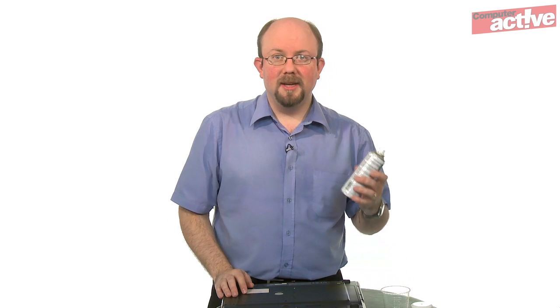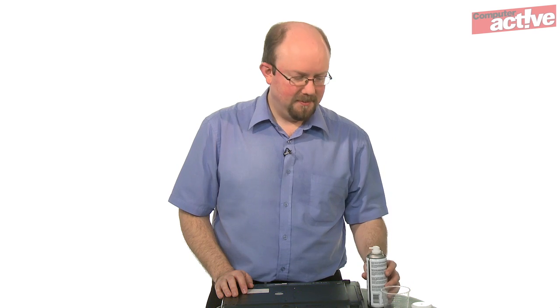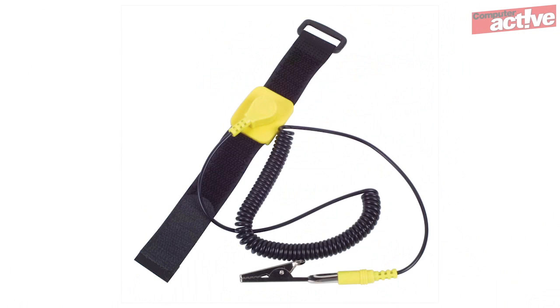What you'll need is a screwdriver with a small enough head for the screws on the notebook, a can of compressed air — we've got one from Maplin's that can be used inverted, but you don't need to worry about that too much with a laptop — and some cotton wool buds.